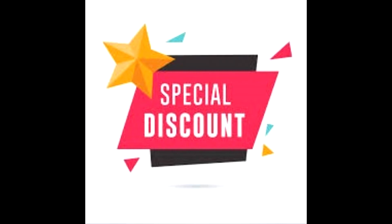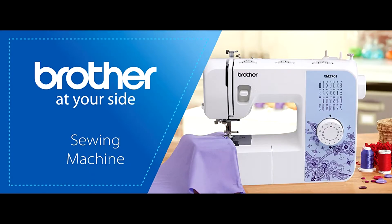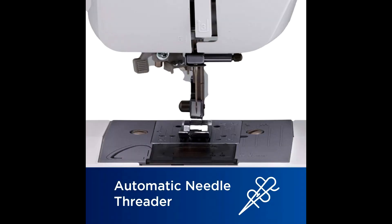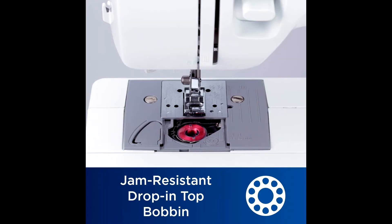Buy the Brother XM 2701 sewing machine at a cheap and limited time discount from the link in the description. This Brother machine is perfect for multiple everyday sewing projects, featuring a full range of user-friendly features and a lightweight design. The Brother XM 2701 is perfect for beginners who are learning to sew and more advanced sewers who are looking for versatility.